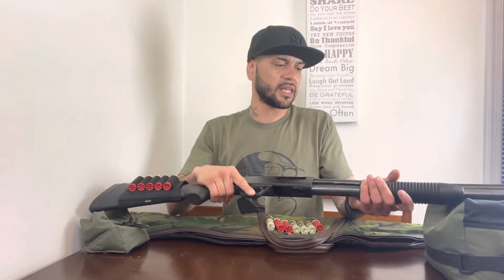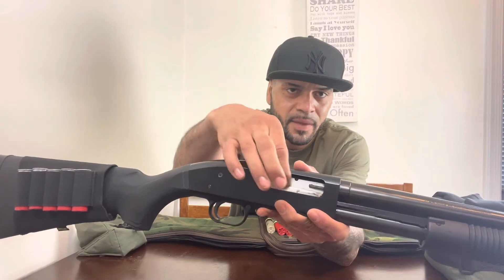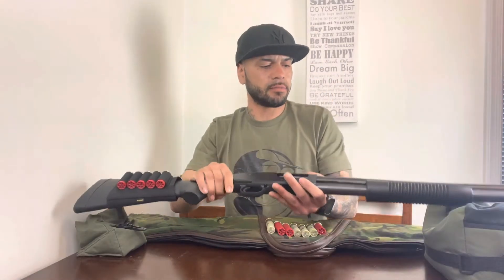Reliability is the next factor. These things are made to go forever. I've had this one for going on ten years, and God knows how long the person before me had it — and this thing is still good. Every time I take it to the range I never had a problem. These things are built to take a beating, so this is something you could buy and pass down to your son or nephew because they're just made well.